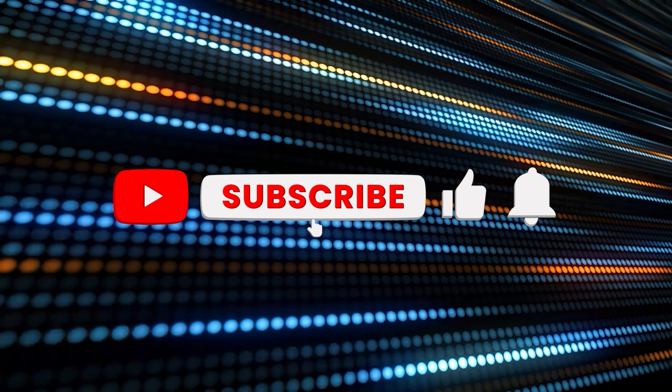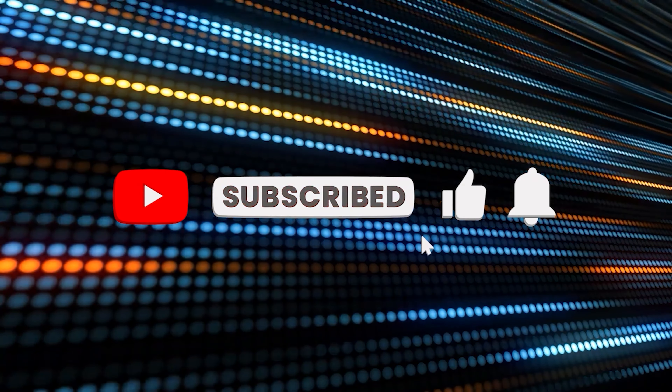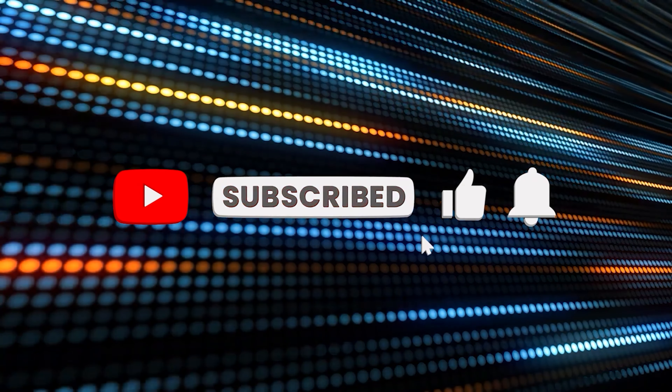So that is the GearGeek S51 wireless Bluetooth speaker. It's been a pleasure to make this video for you. If you have any questions, please leave them in the comments below, please consider subscribing to the channel, and I'll see you guys next time.